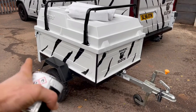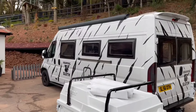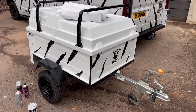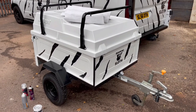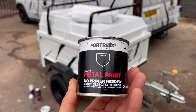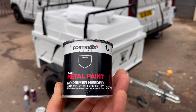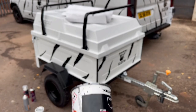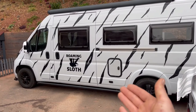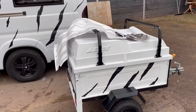Just around the perimeter you can see I've got a nice black outline to match the black and white theme of the motorhome. It's quite tricky to spray — a lot of tape involved. I got some gloss metal paint, no primer needed, and put on one layer. It's really thick, really good quality and it's holding up amazingly. So I've got a black and white stripe theme going on with the motorhome and a black and white theme with the trailer.